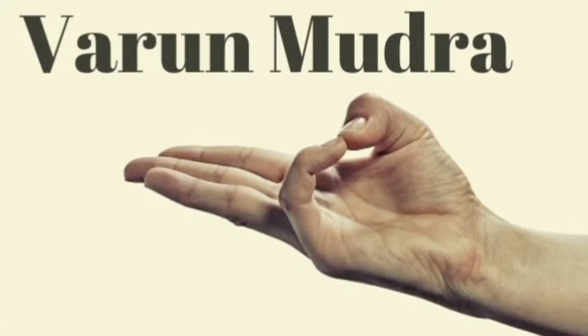Our body is made up of five elements. The thumb represents the fire element, this finger represents — as per yoga and Ayurveda — the air element, this is the space element, this is the earth element, and this is the water element. So this finger represents the water element. Varun mudra balances the water element.